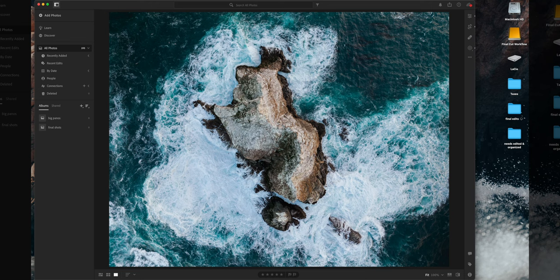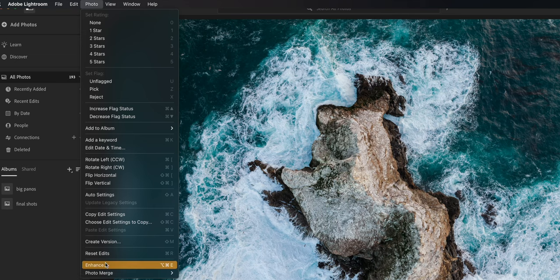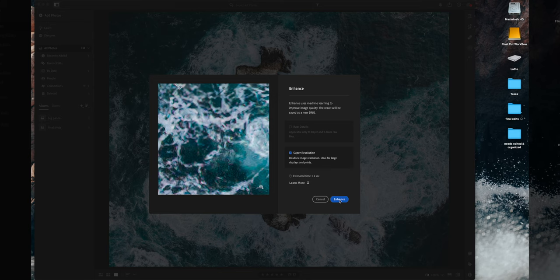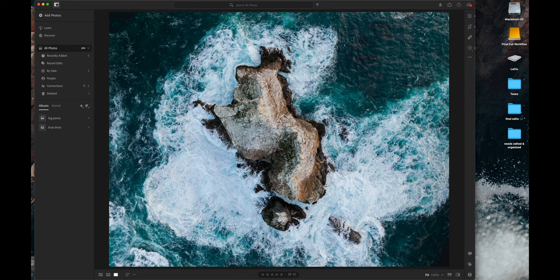Starting with tip number one in Lightroom. We have our image here — it's already been fully edited and good to go. We're going to go up to Photo, then Enhance, which brings up this menu. You want to make sure you choose Super Resolution. If you press and hold on the image you can see the before and after — this is great for large displays and prints, which is exactly what we're doing. Hit Enhance and it automatically processes. The enhanced image is marked with a little star icon.